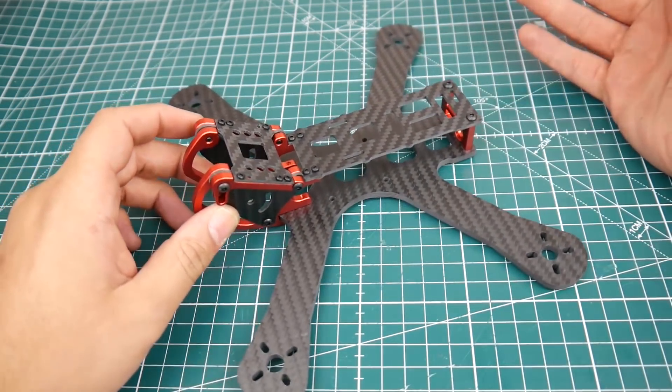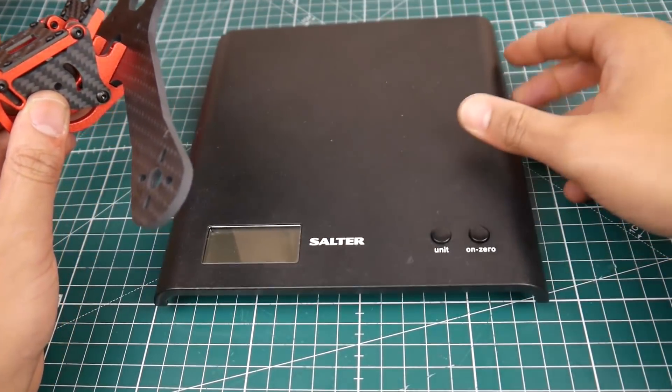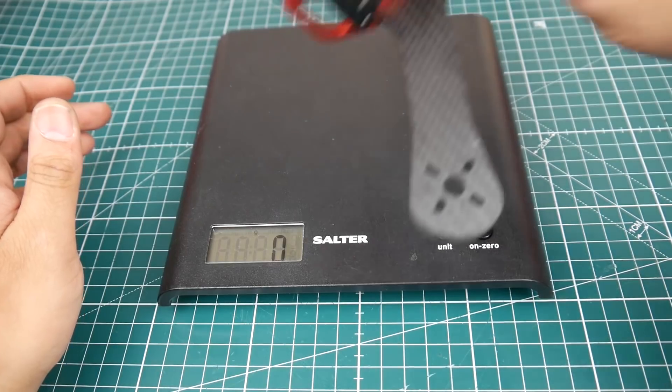But overall it's pretty nice. I like it to be honest. I think I'm going to build it and use it as a motor testing quad or something. Let's get its weight here because I think the weight is important too.